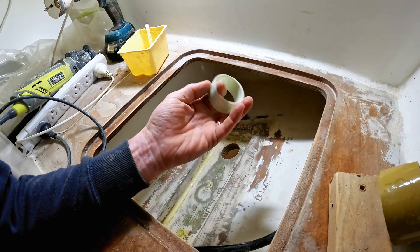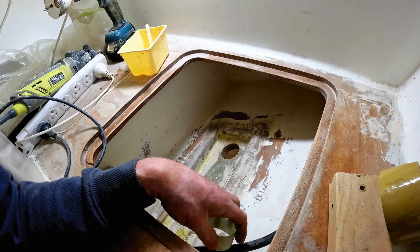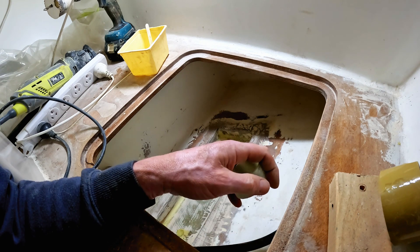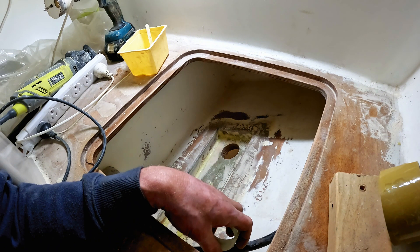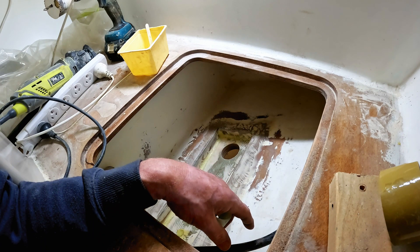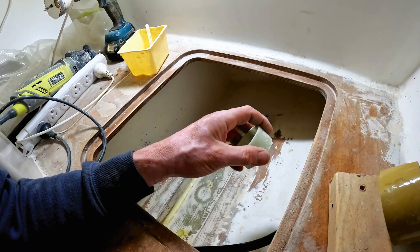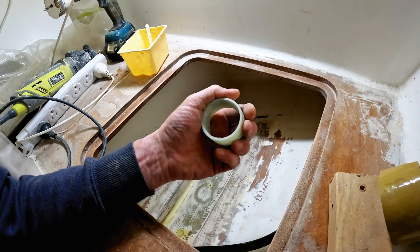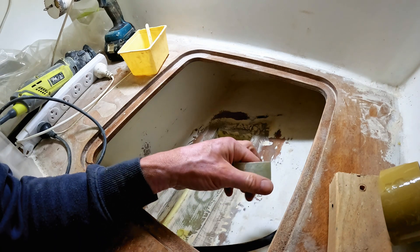So this one is about fitting a transponder through the hull of the boat. We've been down to BNG guys and found out that they recommended we should have a depth transponder on each side. On the other hull we've got the speed, water temperature, and depth transponder.